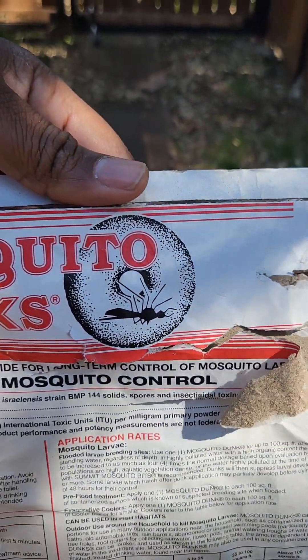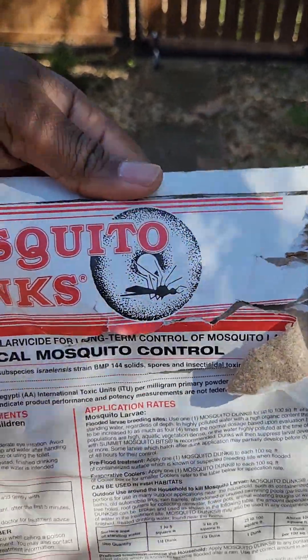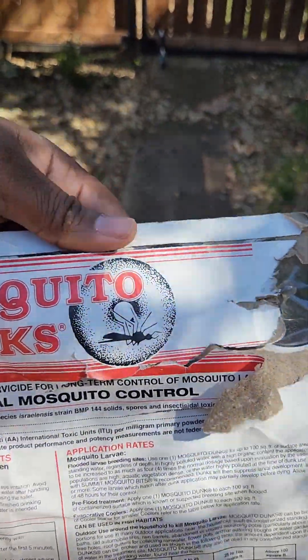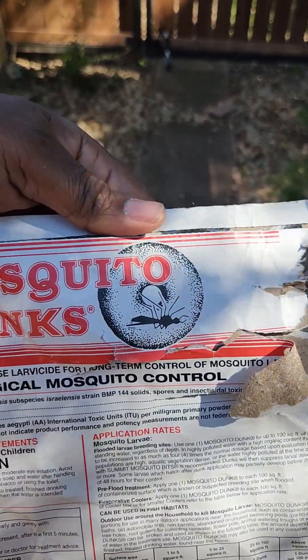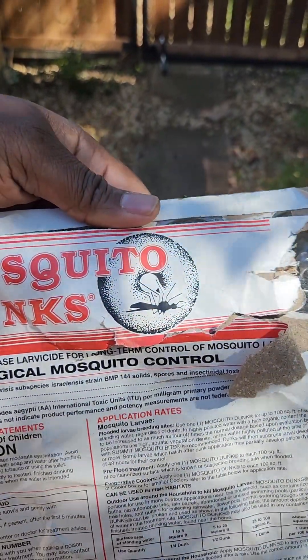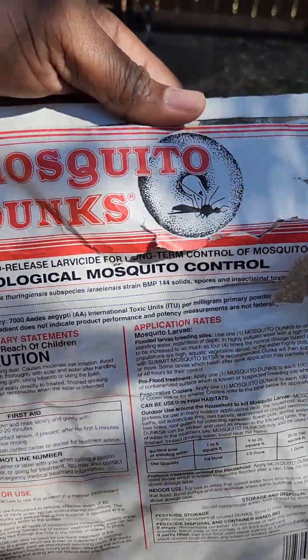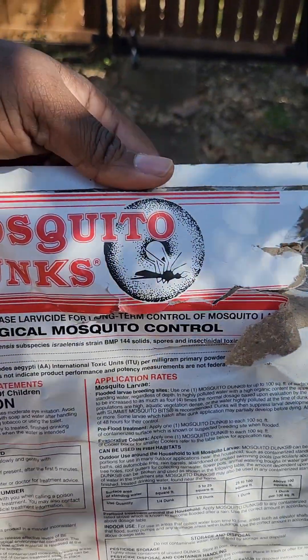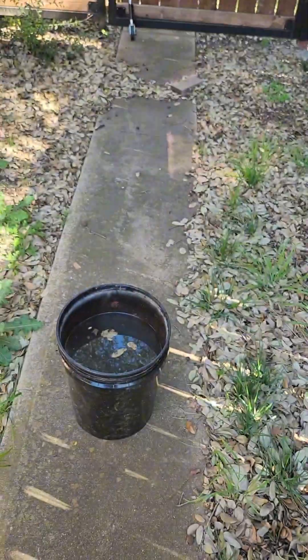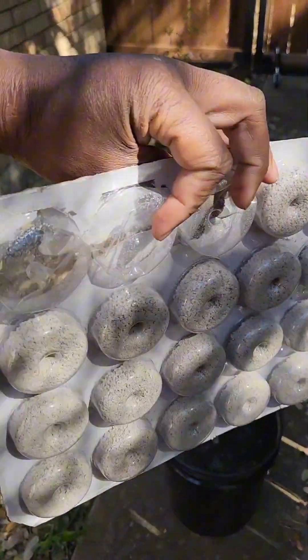It has a dead mosquito on the label, but it does not kill adult mosquitoes — what it does is kill the larvae. At the beginning of the season, mosquitoes get active and want to lay eggs and multiply, but you're going to be ahead of the game by giving them someplace to lay.